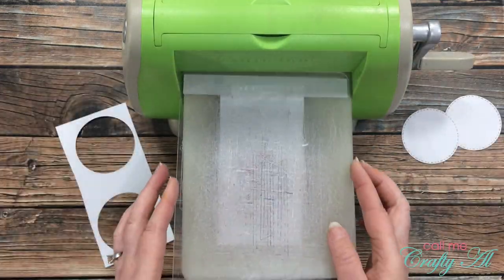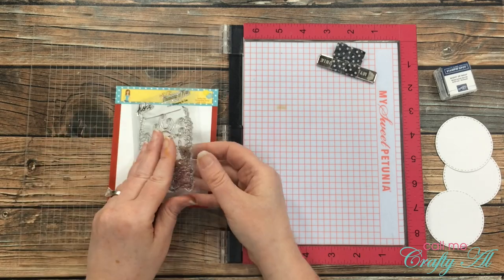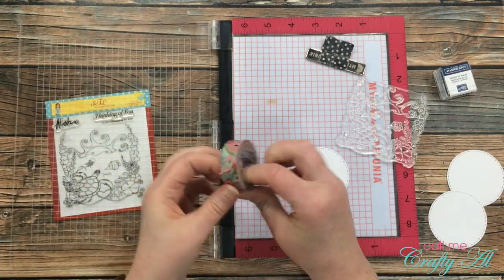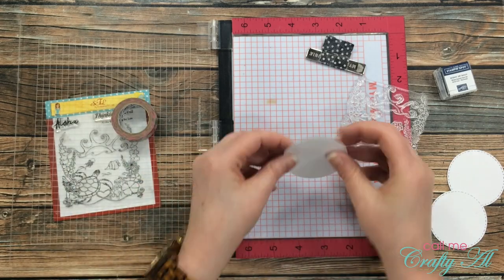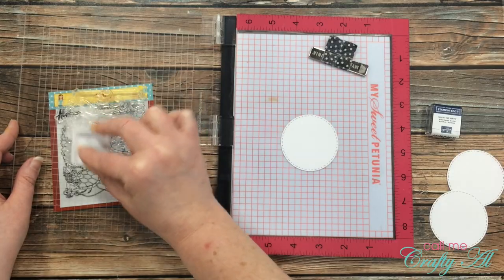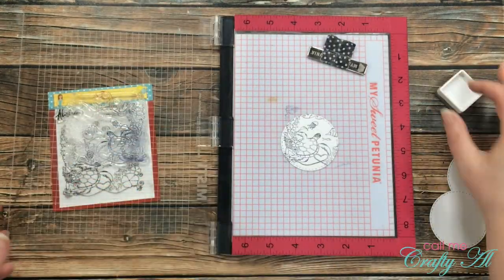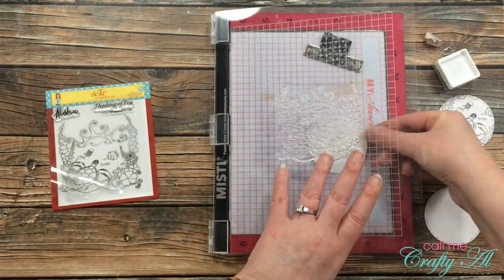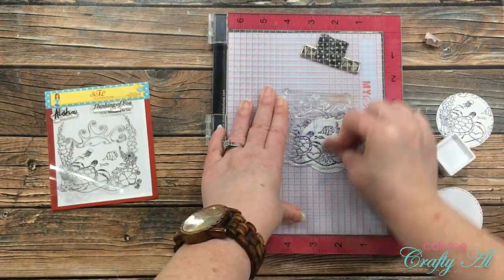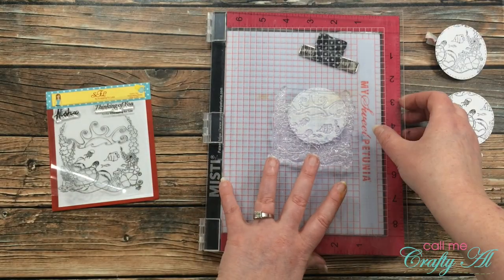Then I pulled out my MISTI and my Night of Navy Stampin' Spot from Stampin' Up, because I want to stamp specific parts of the seascape image onto each of those circles. Having the MISTI allows me to choose a section and stamp it exactly where I want it. I used some washi tape to place my circle down onto my grid mat, then inked up a portion of the stamp. Because the first time I stamped it I missed a couple of spots, I just re-inked and stamped again. For the next circle I stamped the bottom right of the image, and for the third circle I placed it behind the sun at the top center of the image.